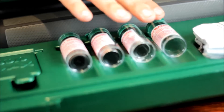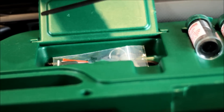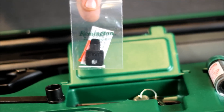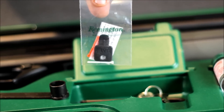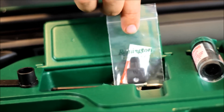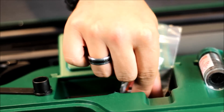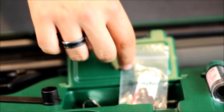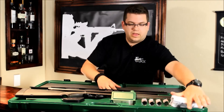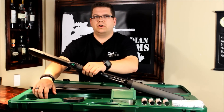This gun comes with four separate chokes, and if you open this little pouch, you've got your choke wrench. On the barrel it has fiber optic sights — the factory color is green, and it also comes with orange and white. There's another adapter to adjust the comb, keys for your lock, and a bag with shim kits to adjust your length of pull. It also has a spot to put your manual and paperwork right in there.